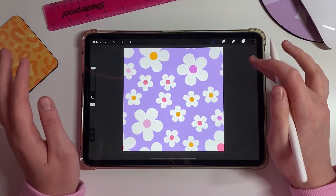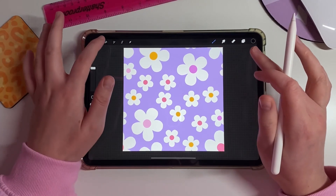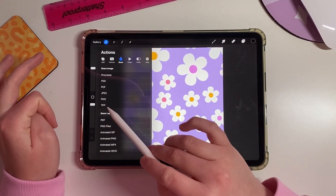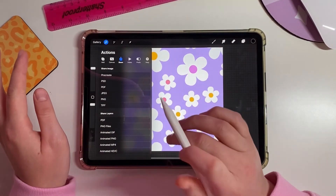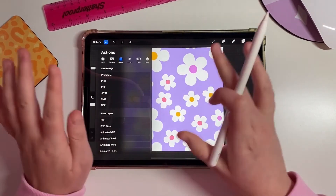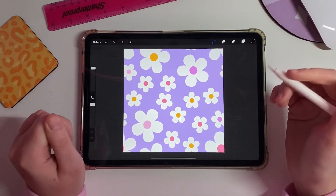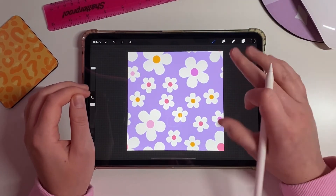Now you're done with your repeat pattern and ready to export. Click the little wrench, click Share, and choose your format. I normally use TIFF because it's a really high-quality file, but JPEG and PNG are all fine as well. Save it wherever you want and you are ready to use your repeat pattern.